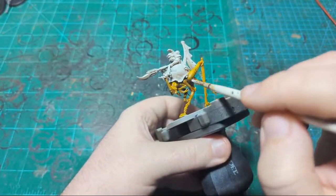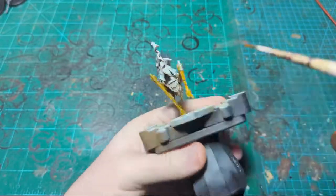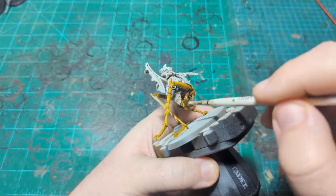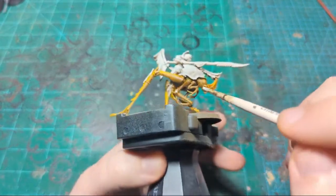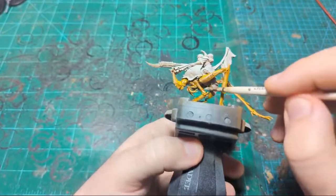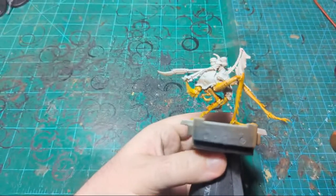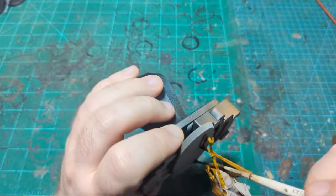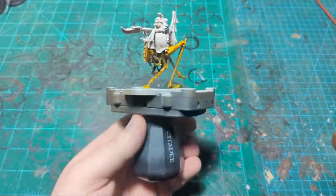These guys do have a lot of nooks and crannies, so I'm making sure to get all the way into all of them. The brown primer we use underneath the zenithal of Wraithbone can help quite a bit. If it was just Wraithbone and you looked in and saw Wraithbone sticking out in there, it would be obvious. But if you look in and just see a dark brown, you're not necessarily going to be able to tell you're looking at primer. So besides the undertones for the yellow, it also helps hide any mistakes.